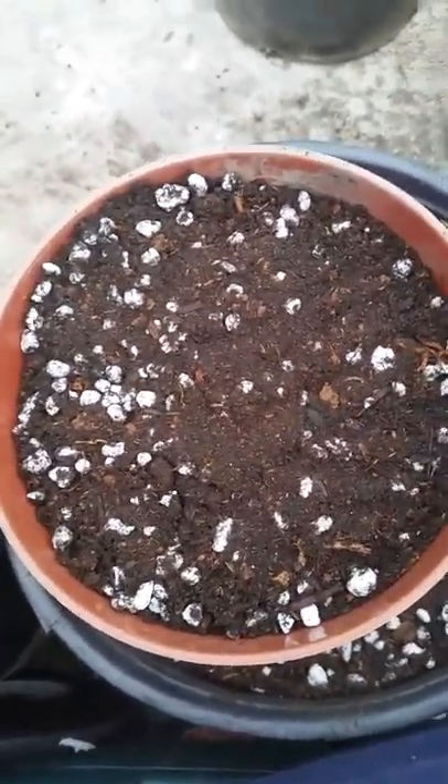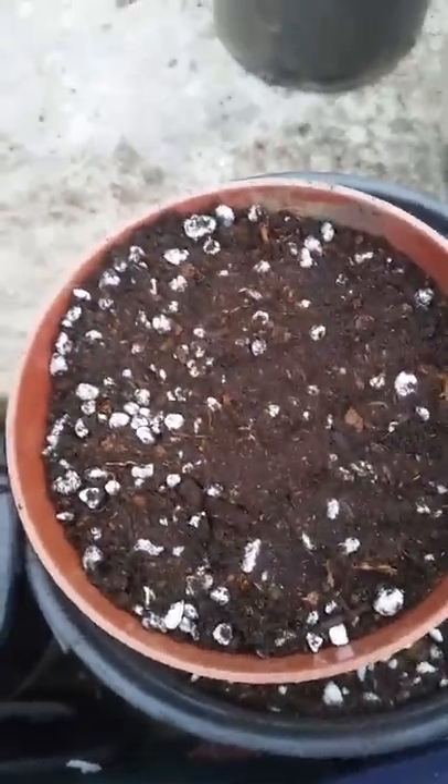Okay, they are all in. I'm going to go and get these watered in and they are ready to go. I will keep you all updated. Thank you for watching everyone!